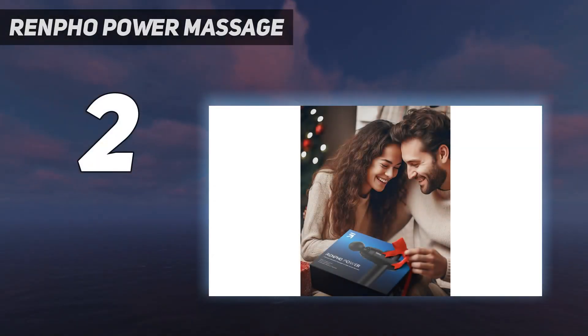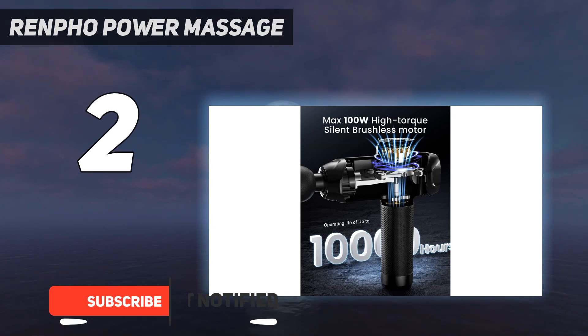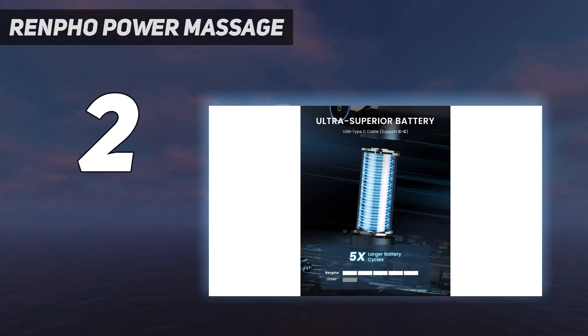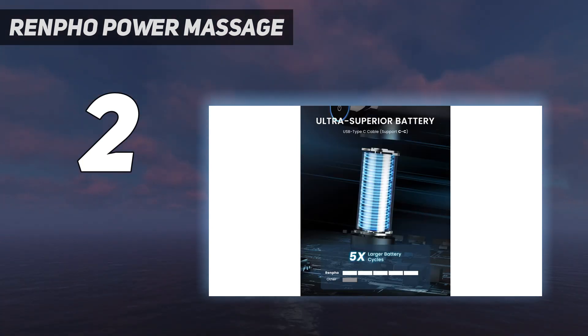Number 2 on my list: the Renfo Power Massage Gun. For our best budget pick, we found that Renfo's Power Massage Gun is the most effective massage gun without a hefty price tag. Known for its high-tech bathroom scales and foot massagers, Renfo is no stranger to wellness products. With six percussion speeds and six attachment heads, this massage gun lets you easily find a speed and head shape that works to relieve your muscle tension. Even the low speeds are quite intense, and the longer you use it, the more comfortable you get cranking it up, especially on larger muscle groups like hamstrings.